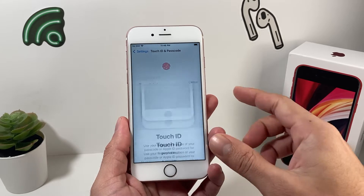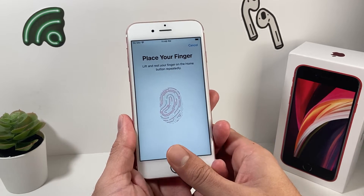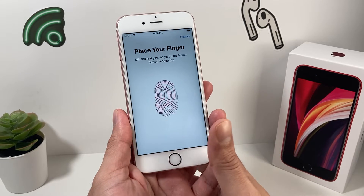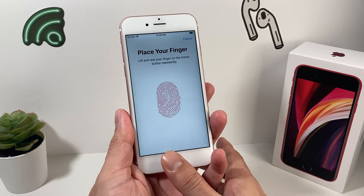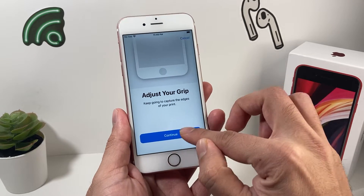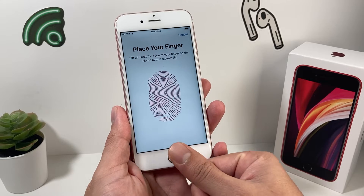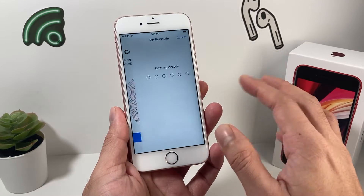Go ahead and add a fingerprint. You simply lay your finger and then lift it up and down. Sometimes if you press too hard or hold it at a bad angle, it doesn't work. The trick is moving your finger different ways. Sometimes people have a hard time because you just have to press, and when it vibrates, let it go — press, vibrate, and let it go.